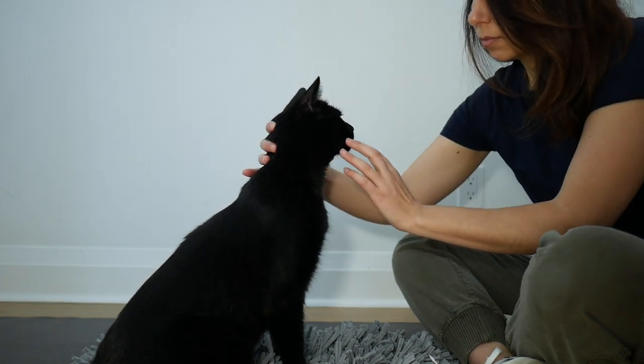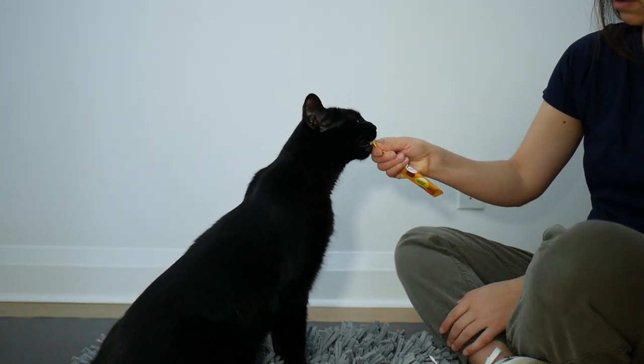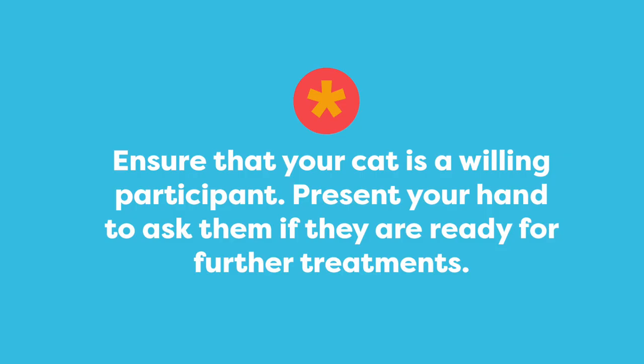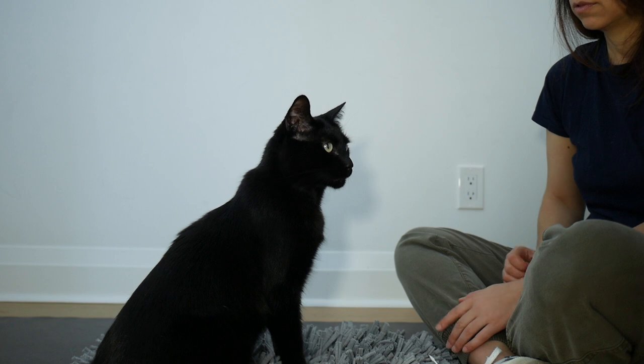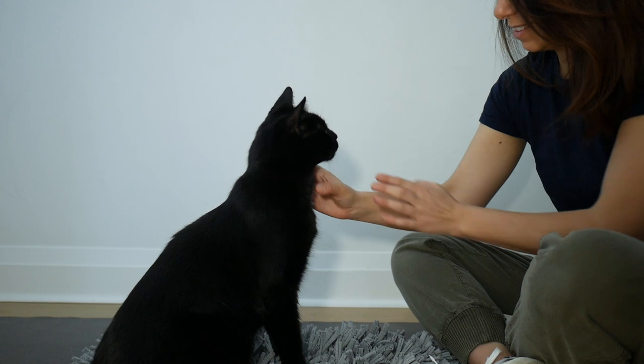I gently hold his head, then I place my finger inside his mouth and touch his teeth, and then I present him with his treat. The chin rest is a guide that your cat is ready for further treatments. If they back away, give them a break and then try again later.